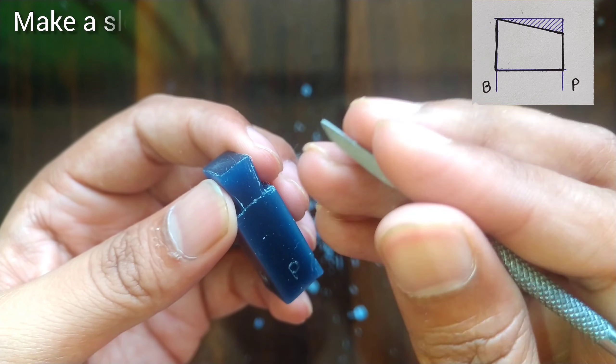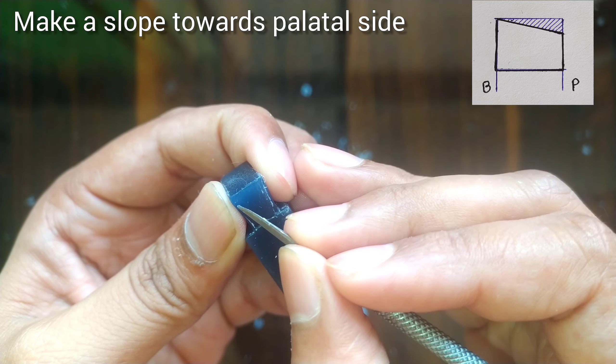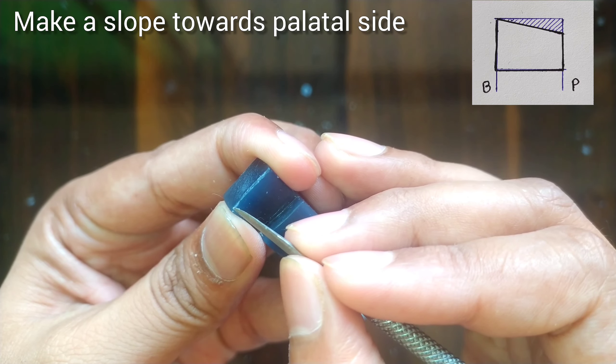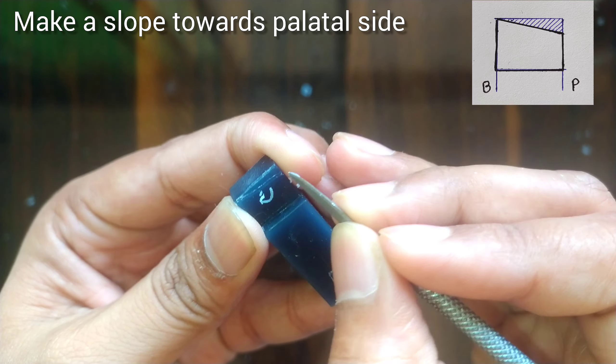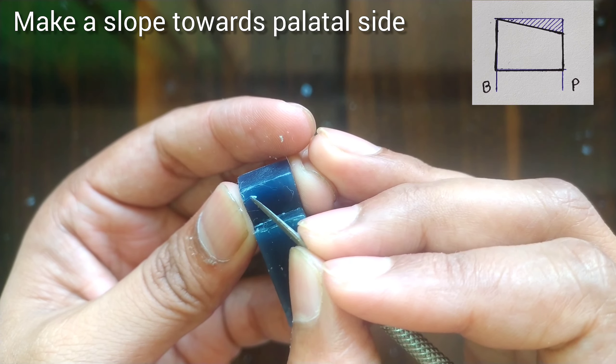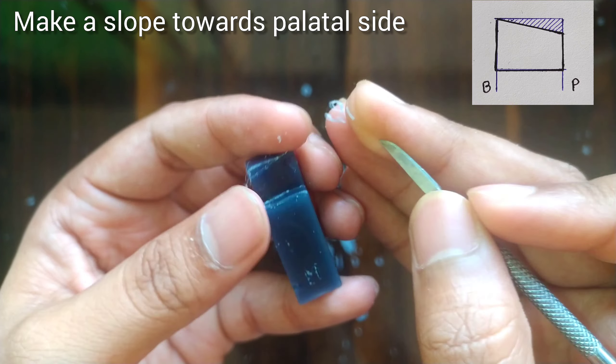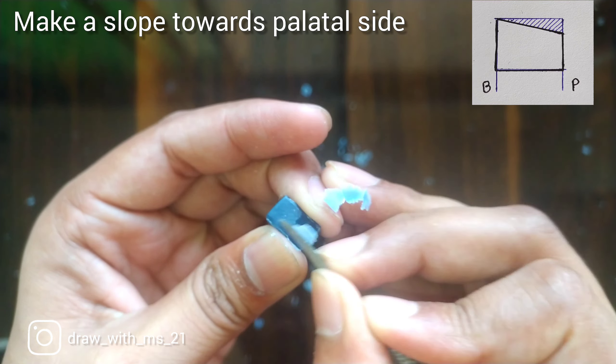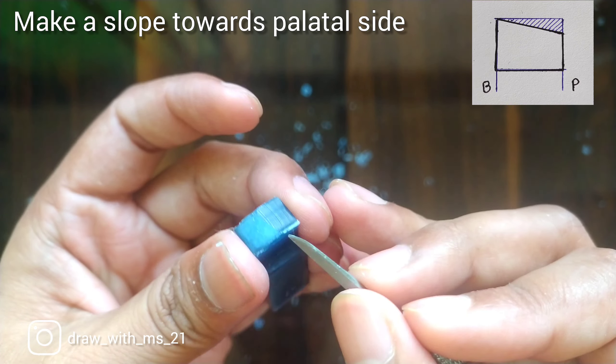After this we will mark 2 mm on the palatal side from the incisal edge and make a slope towards the palatal side, as shown here in the figure. I am using the back side of the carver.